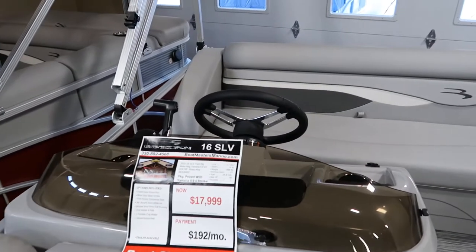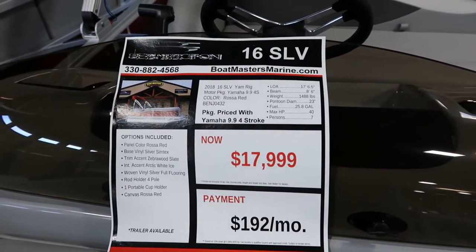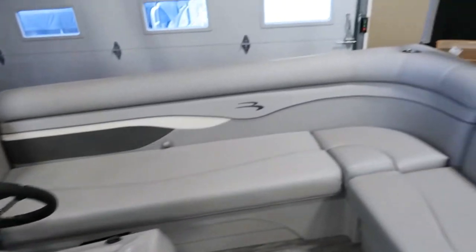This boat is priced with a 9.9 — other motors are available. You could put up to a 40 horsepower on this unit.